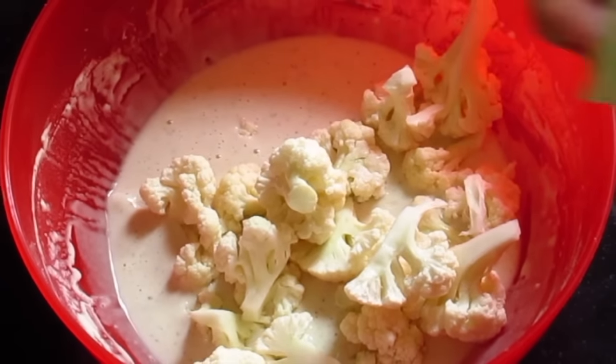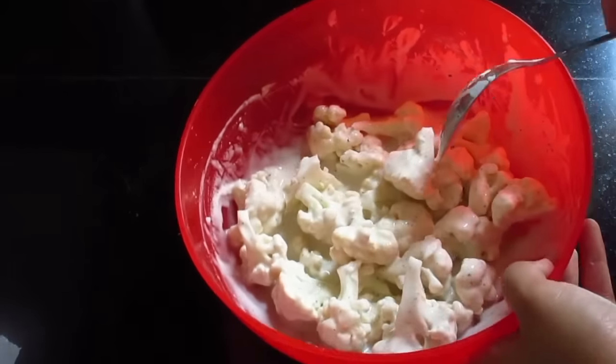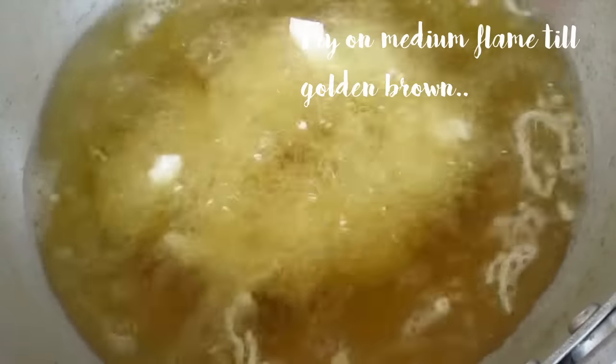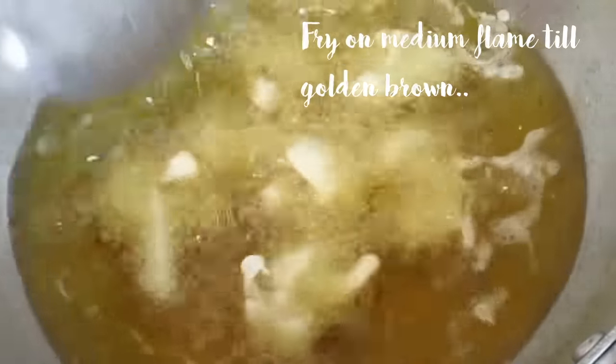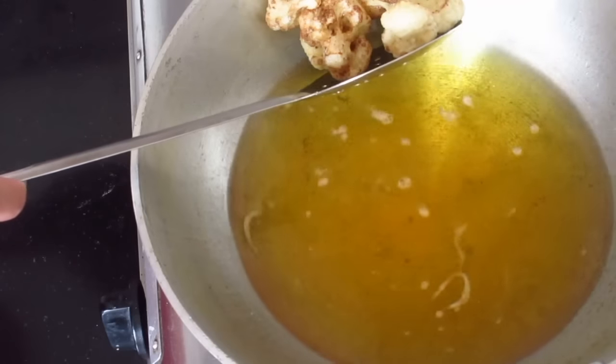Then add clean cauliflower florets and mix again. Make sure that the cauliflower is coated well with the batter. Fry it in medium hot oil on a medium flame till you get a golden brown coating on the florets. Take it out on a kitchen towel to remove the extra oil.